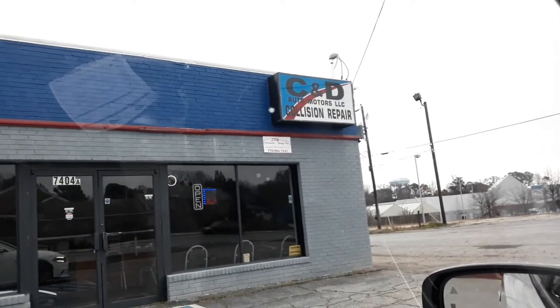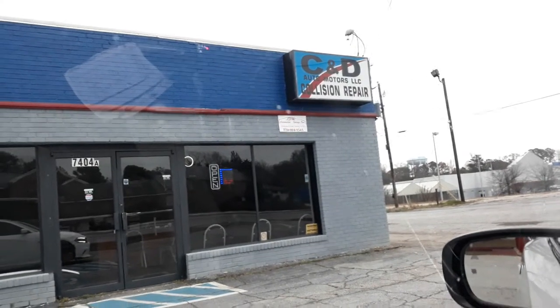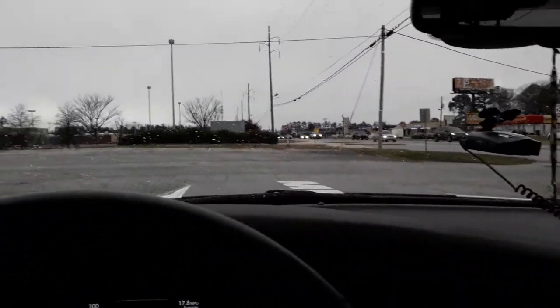When you guys got Dodge Chargers, Challengers, or anything that's been wrecked and may need to be fixed, come check out C&D Automotive Collision Repair. I see a lot of them up here — I even saw him do a Hellcat and a lot of framework. He does a good job. They're right here on Highway 85, at the corner of Highway 85 and 138, next to the Cracker Barrel.